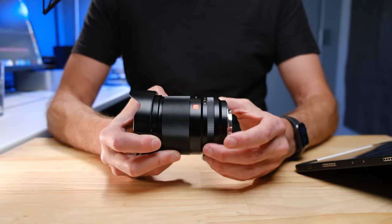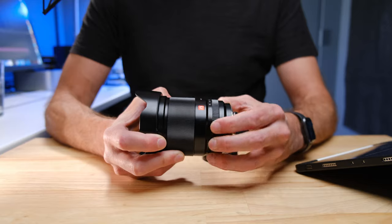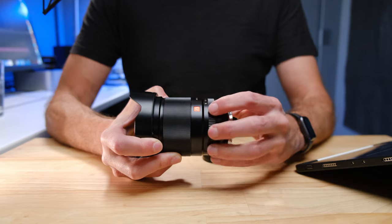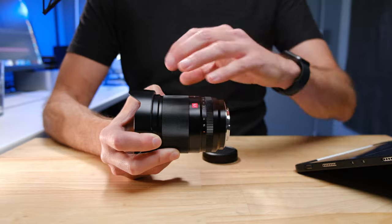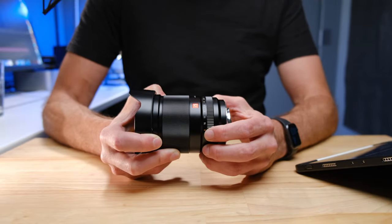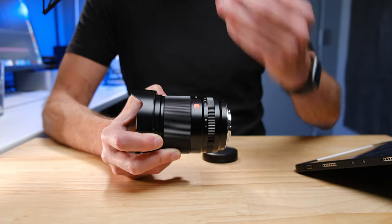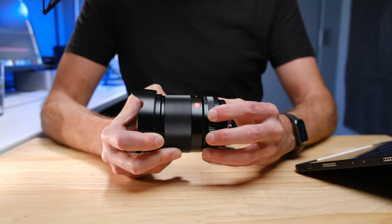The aperture ring on the lens actually feels very similar to the Fujifilm system ones, and if anything it's probably even slightly more satisfying. I find there's a real inconsistency with Fujifilm lenses — some are loosey-goosey and barely click, others are too stiff with uncertain clicks. But this aperture ring is almost like the Goldilocks of aperture rings for me. It just turns really nicely, with just the right amount of stiffness, and the click is firm enough but still easy to turn.